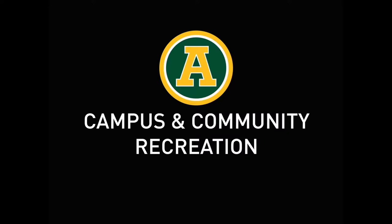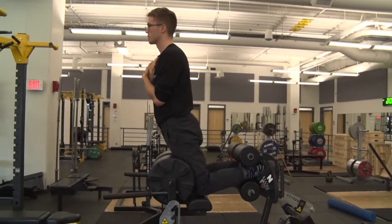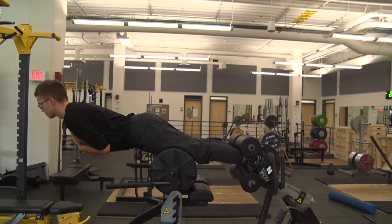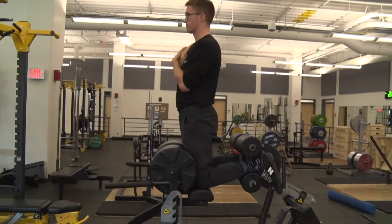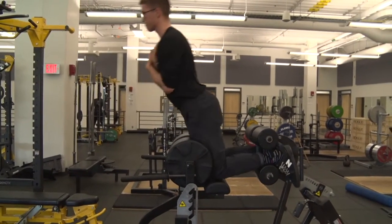Last week we went over how to do glute ham raises, but that's not the only exercise you can do on this piece of equipment. From the same position, back and hip extensions can be done. How you position yourself will determine which muscles are emphasized.